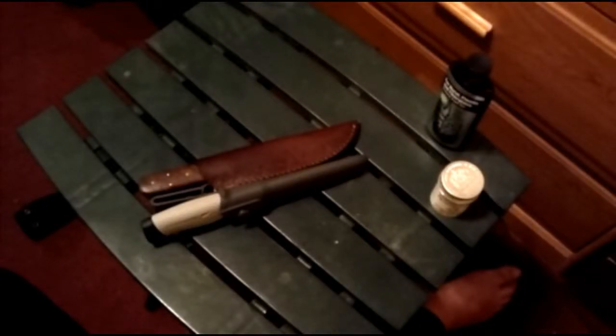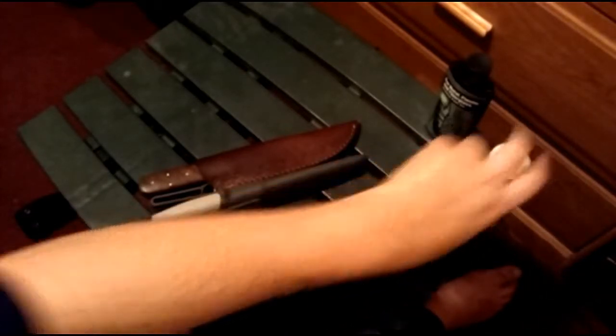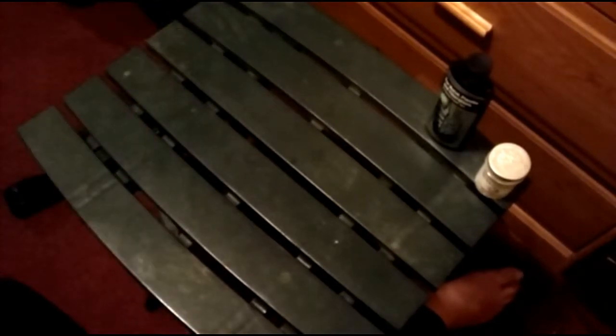I wonder why Zoom sounds like that when I start recording. That is weird. Anyway, this is a follow-up video for my kukri that I bought from Kukri House.